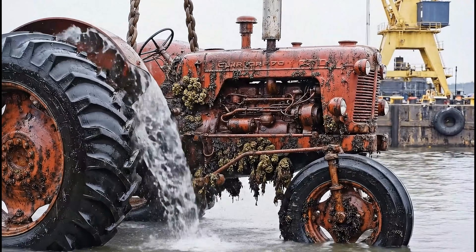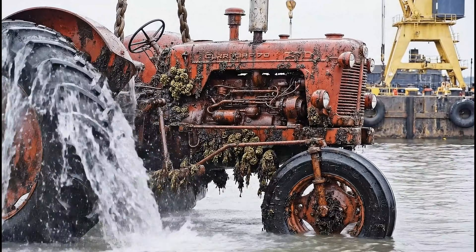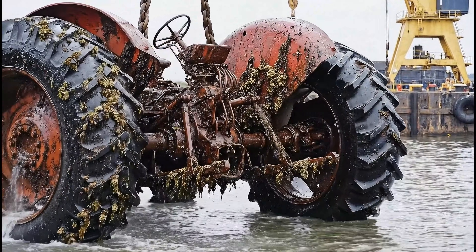Pulled from the depths, this classic red agricultural workhorse reveals the toll the ocean takes on steel.